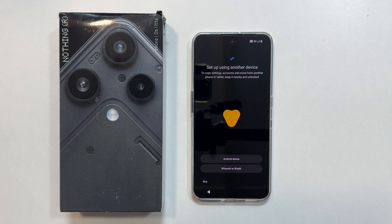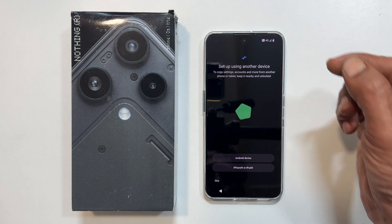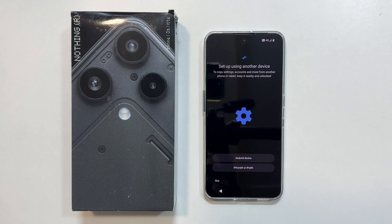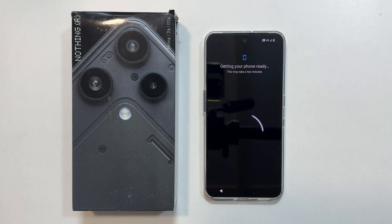Once your SIM is detected, you will see the option to set up using another device. You can use this to copy apps, settings, and accounts from your old Android or iPhone. For this tutorial, I want to start fresh, so I am tapping skip. Your phone will take a minute to prepare.